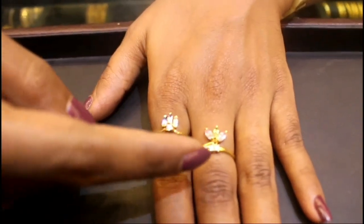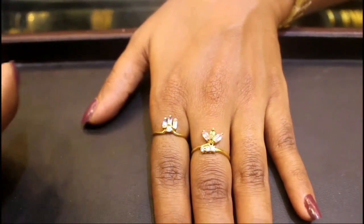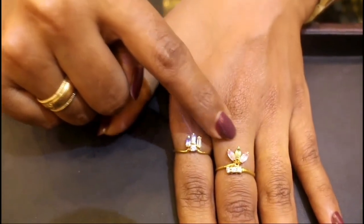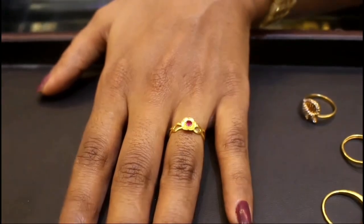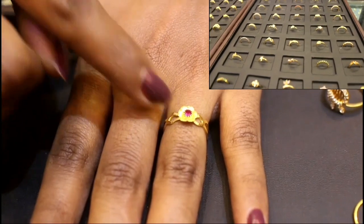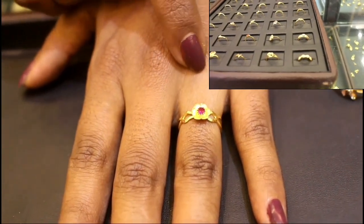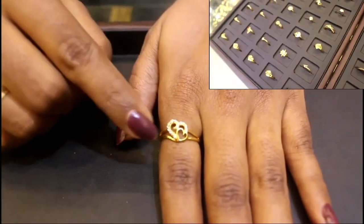I am using these two rings. This is a pink and green model. This is a pink and violet model — I prefer to wear a pastel color dress with these. This is a pink model, flower shape, with a red stone in the middle portion. This is a double layer ring.